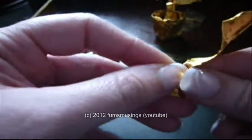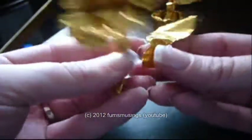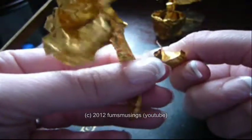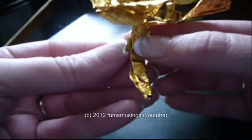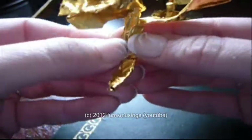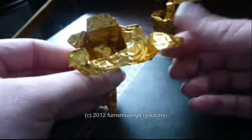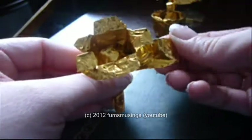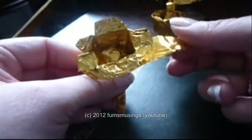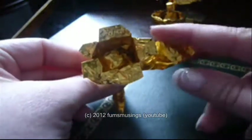This bottom bit we're going to use to attach it to the stem. Just fold the bottom bit into a V, wrap that all the way around the stem, and then bend the corners around the stem as much as you can. And that's our leaf shape — so it looks like this so far.